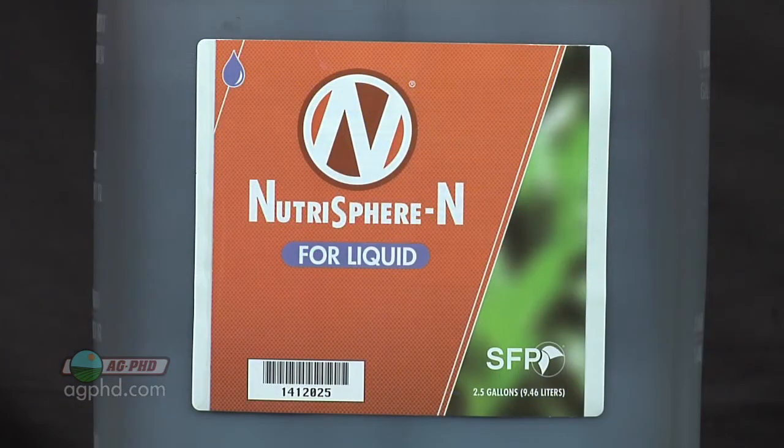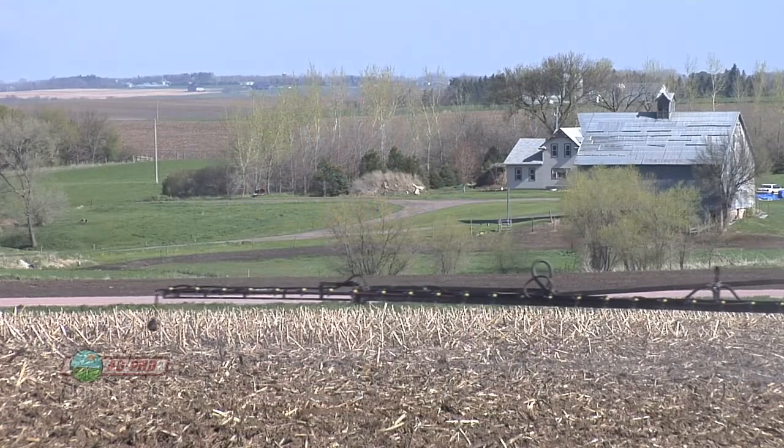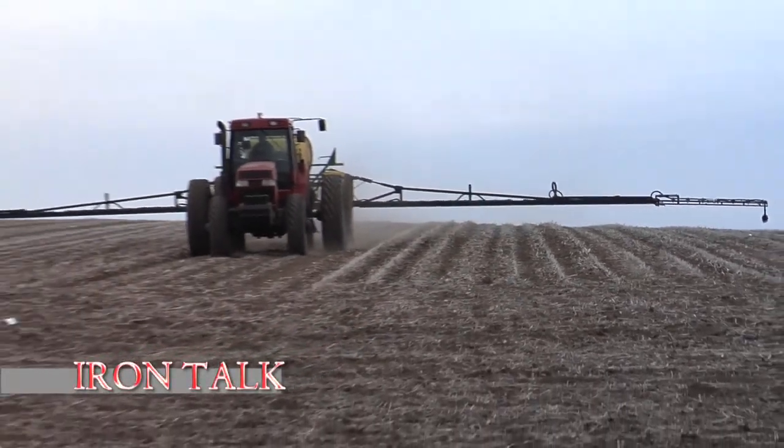The real key to watch out for is don't put that protector product like Nutrisphere-N in first. You want to have the nitrogen in the tank first before you put the protection product in. You'll get better mixing and you'll have better luck on your farm. That's all for today's Iron Talk, and now back to the show.